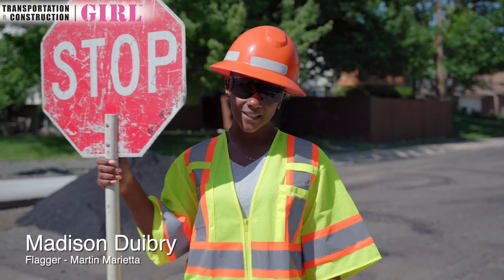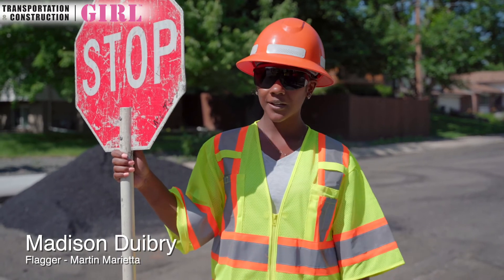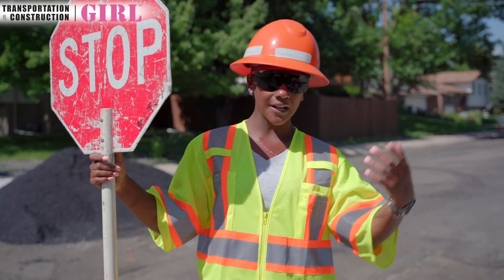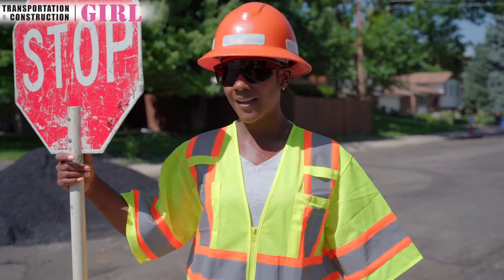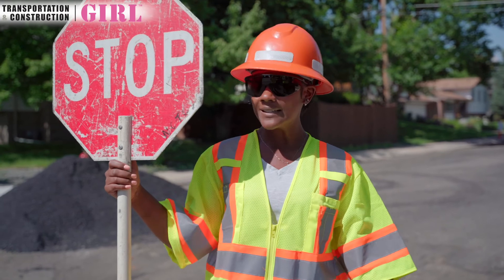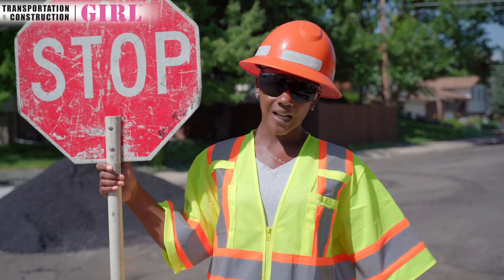Hello, my name is Madison Guidry. I am a flagger. I like working outside — that's how I ended up here. I used to work in retail, but I like working outside and I like talking to people. We're in different places every day and it's just a good environment. I love traveling.